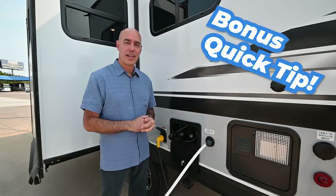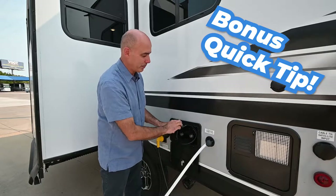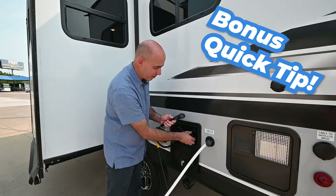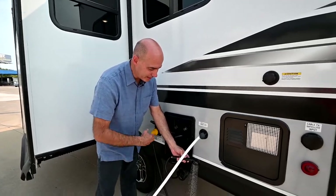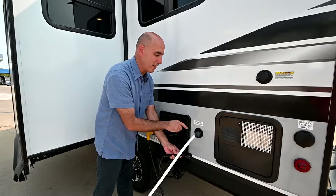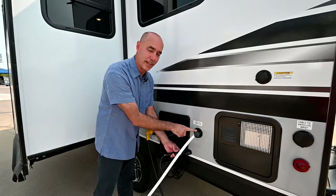Here's a bonus tip. When it comes time to go home, before you unhook this, release the pressure in your system by taking your outdoor shower, opening up the valve, getting rid of the pressure, and then loosening the connection. That'll save you from getting a face full of water when you unhook this.